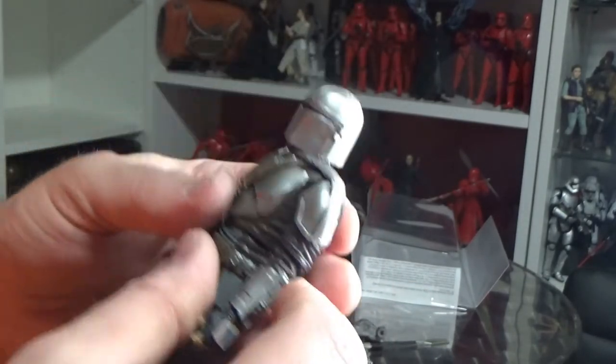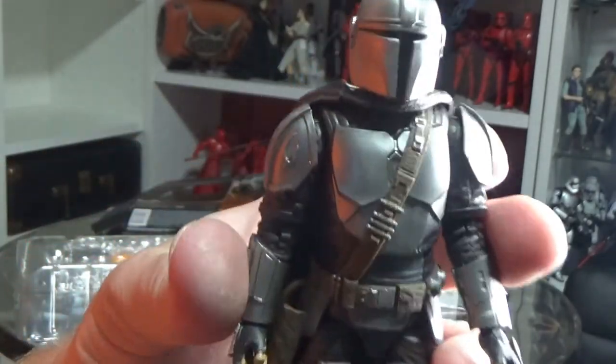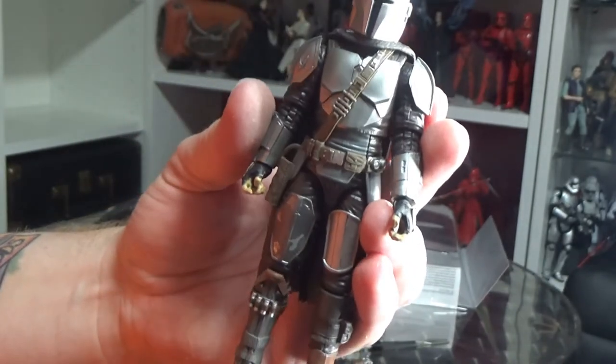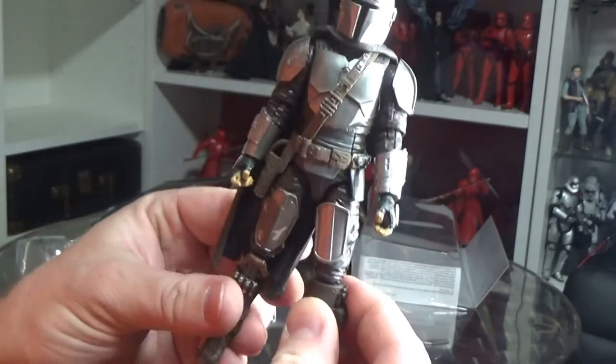It may also involve popping it into some boiling water and seeing if it returns to its natural shape — they tend to get a little bit warped in the packaging after a while. But otherwise this figure's looking pretty good.